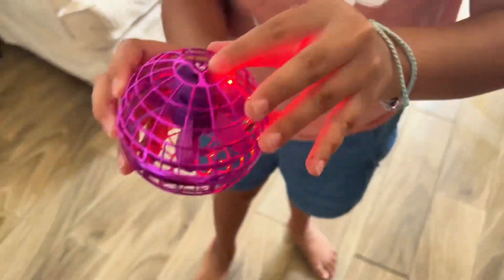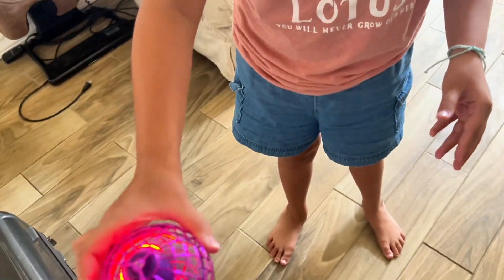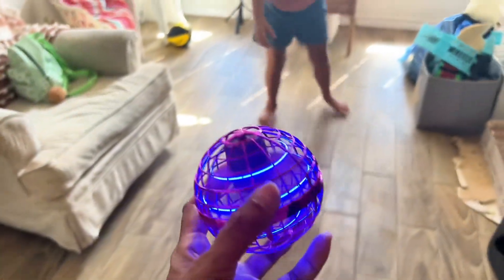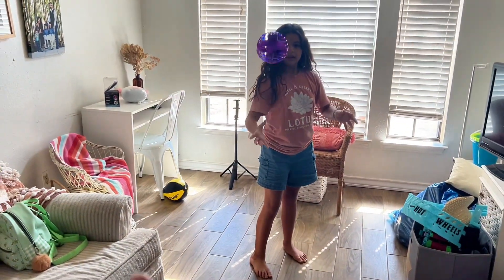This is the Wonder Sphere, it's a magic hover ball. Here's my daughter explaining to me how it works — it has a little fan inside and it shoots out air. As you can see, we are sending it back and forth to each other.